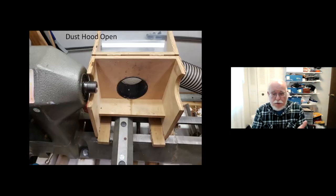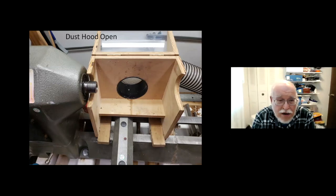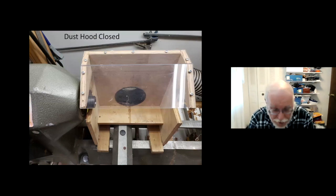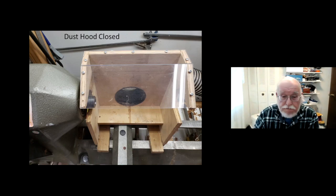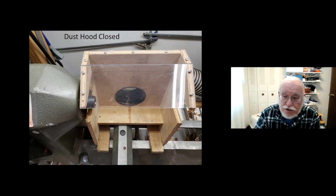This is my dust hood — it fits on my lathe, has magnets underneath that stick to the bedways, dust collection on it, and a Lexan shield on top. When you're making pens, the only thing I really worry about is my eyes; pens aren't that big or heavy. This hood lets me put it down without worrying, and I can reach underneath it with my tools.